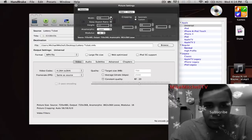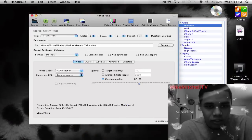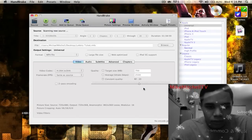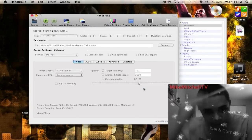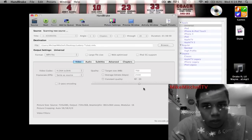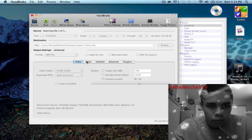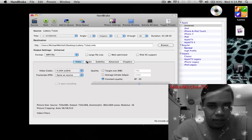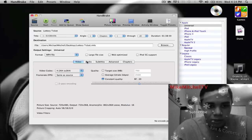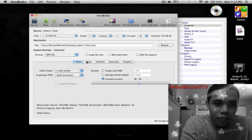As you can see right here, we can pick 720, but I'm just gonna go with what I got here. My source — I got my DVD plugged in, the Lottery Ticket. You haven't seen that? Great movie, go ahead check it out. Right here you can see it's pending, it's scanning up right now. Best to do this if you got one of the newer Macs, because otherwise it's gonna take some time unless yours is pretty upgraded.